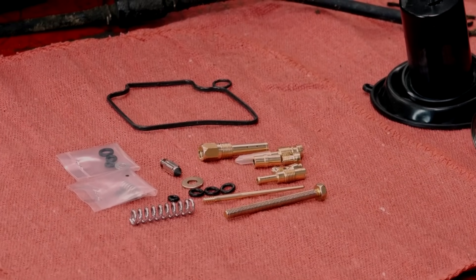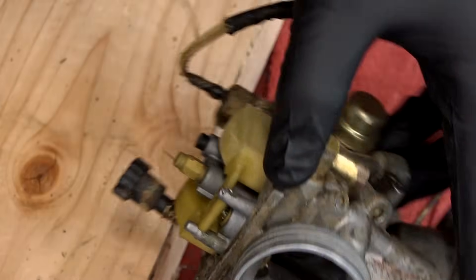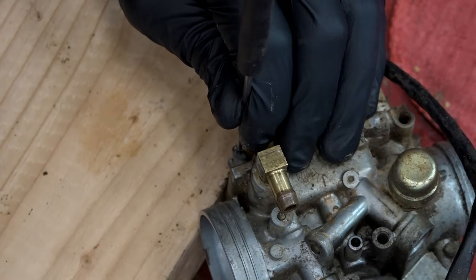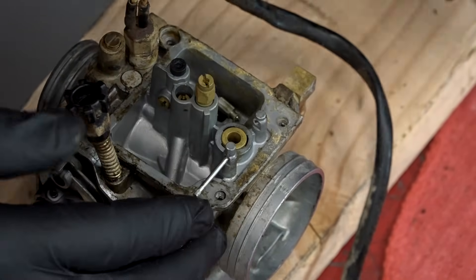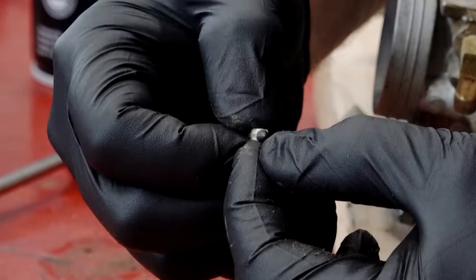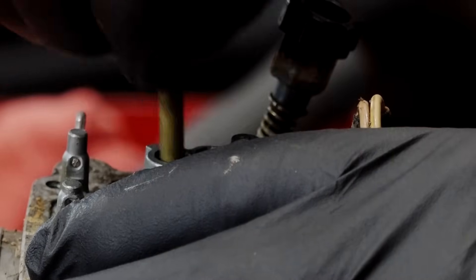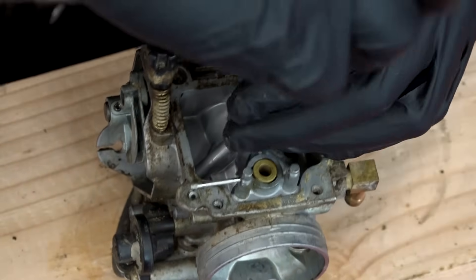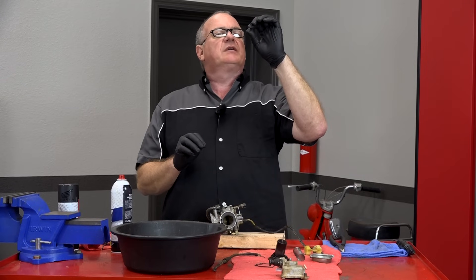Let's get that float bowl pin out. If it was in there from the factory, it has a set of splines, so we want to push it toward that direction. Rest it on the edge of the wood to reduce the chance of breaking the carburetor. Pull that out, then lift out the float — and you can see that little needle just dropped right off. Looking at it, it was a little green. It wasn't leaking, but you can see a little groove where it was resting in its seat. Let's get the main jet out. If you hold it up and can't see through it, it's stopped up — that one looks okay. Here's the one I believe is stopped up — what they call the idle jet. I cannot see through this one at all.